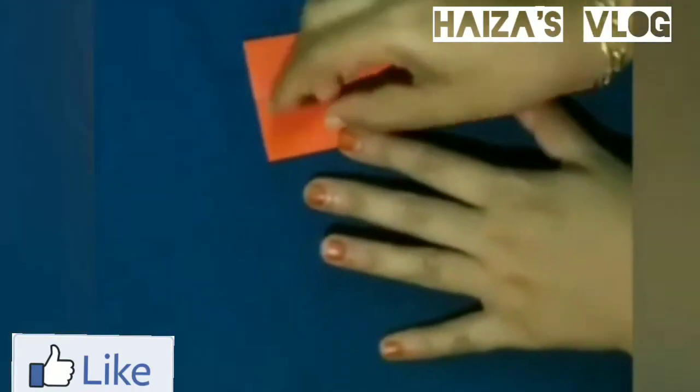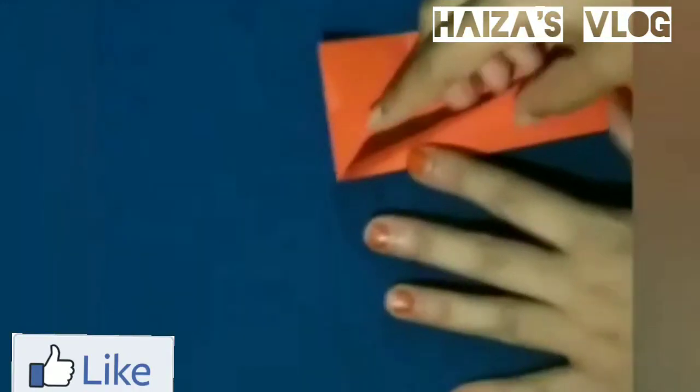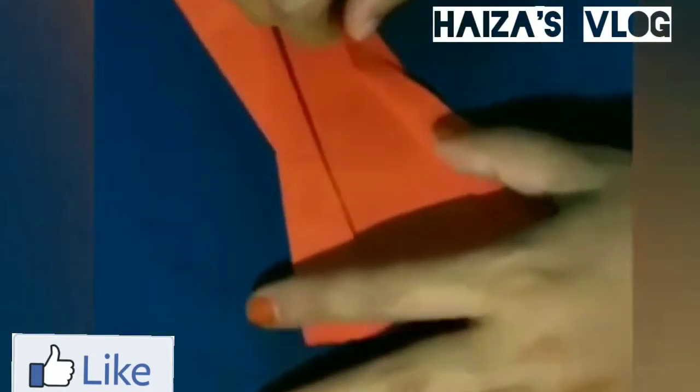Let's decorate the butterfly. If we put a little in the waterfall, we put 8 slices for a single paper. We remove the butterfly instead of the butterfly.